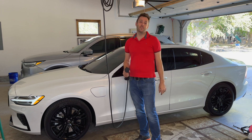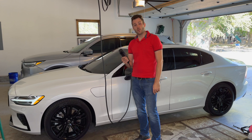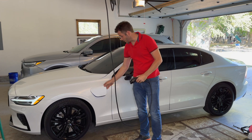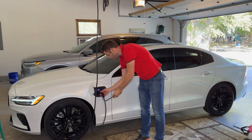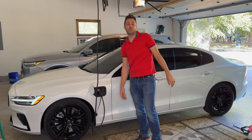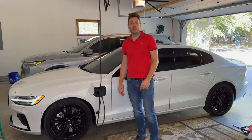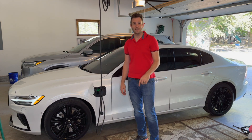The end result looks a lot like that. Congratulations — you have just installed a 220/240 adapter for your car, wired it up, and now you can reap the benefits of only taking about five hours to charge from zero to full versus 14 hours. That is some time savings I can get behind. I hope you liked the video — if you did, please feel free to like and subscribe. We'll see you next time.